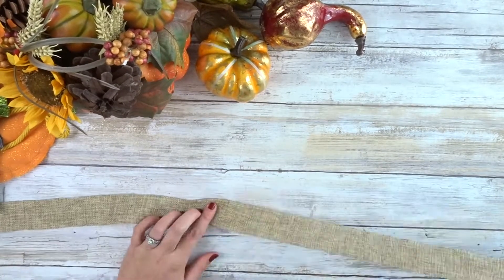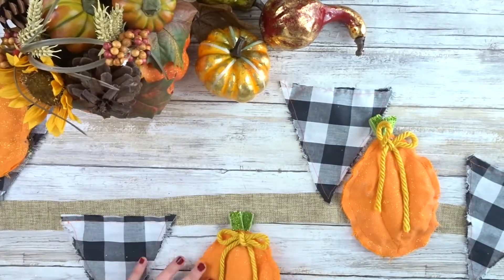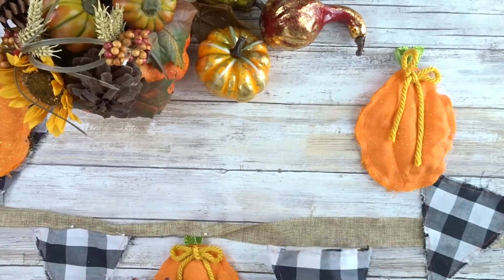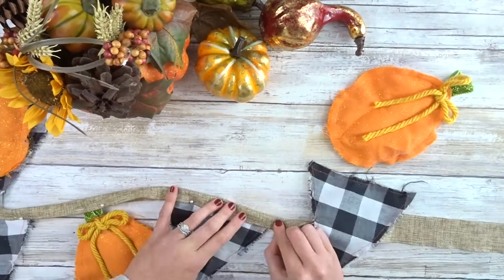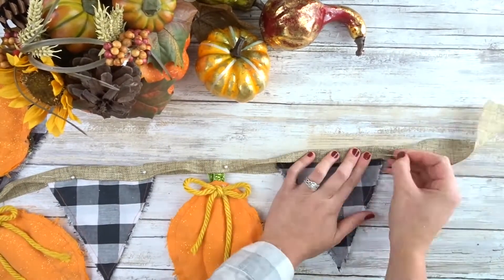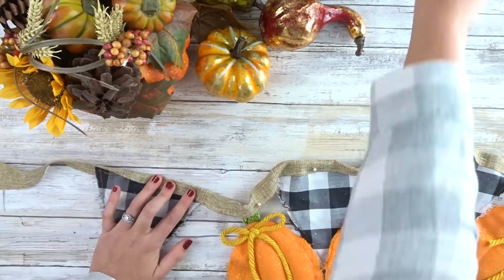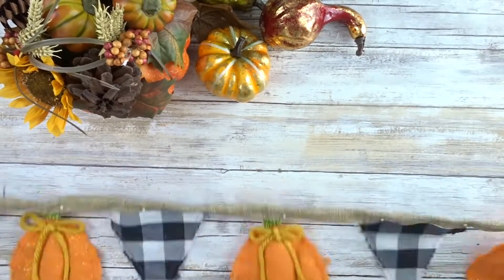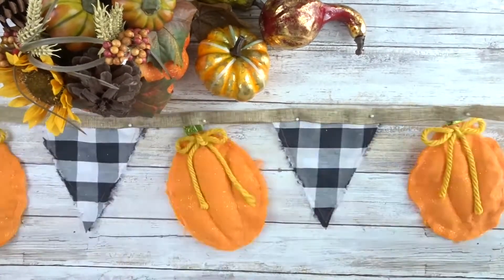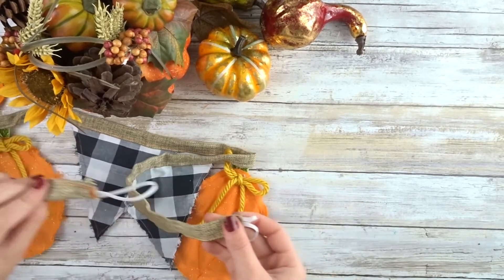Now we're going to lay out our ribbon, find the center, and start laying out our pieces. We're just going to put them on the ribbon, fold the ribbon over on top of them, and pin it. Once all the pieces are on, go ahead and sew it or glue it. I put elastic at the ends of mine so that I can put it on my command hooks.